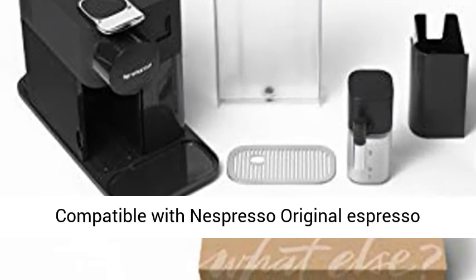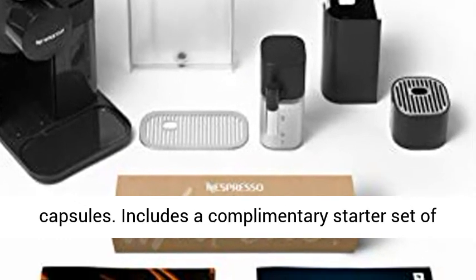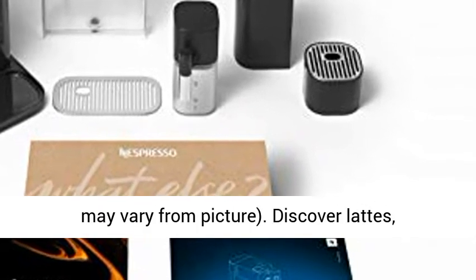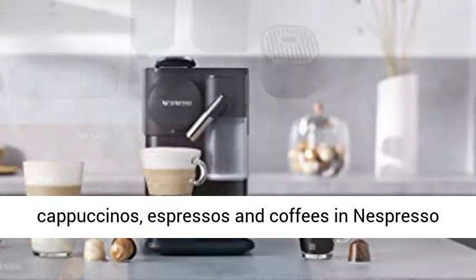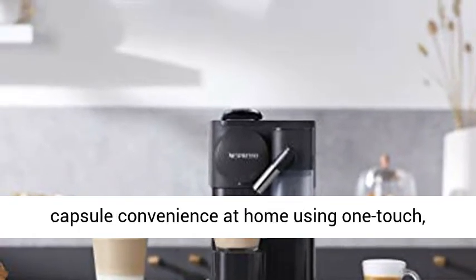Compatible with Nespresso Original Espresso Capsules. Includes a complimentary starter set of Nespresso Original Capsules — capsule assortment may vary from picture. Discover lattes, cappuccinos, espressos and coffees in Nespresso Capsule convenience at home using One Touch.